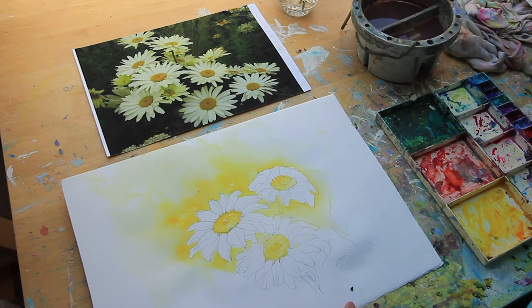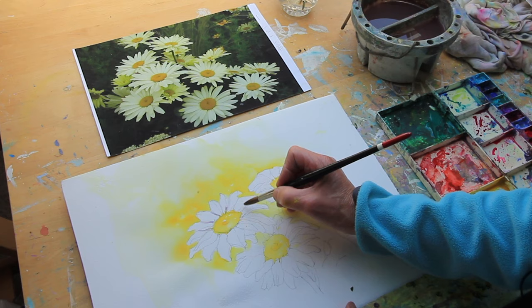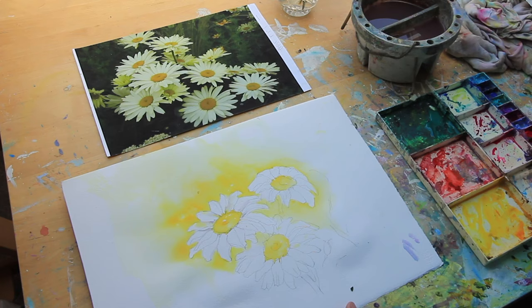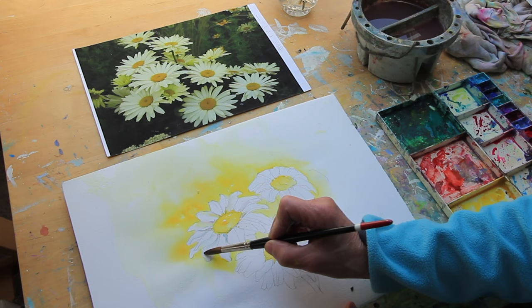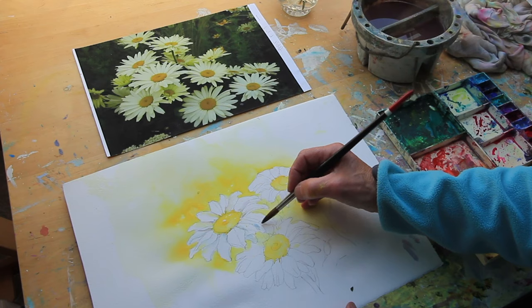A nice shadow colour that we talked about is cobalt violet, and a little bit of cerulean blue, just to start and separate. Because whilst these are white, clean water, picking up some of the outside edge of the yellow to bring down — so we haven't got a dozen of them — it's more of a cohesive picture.